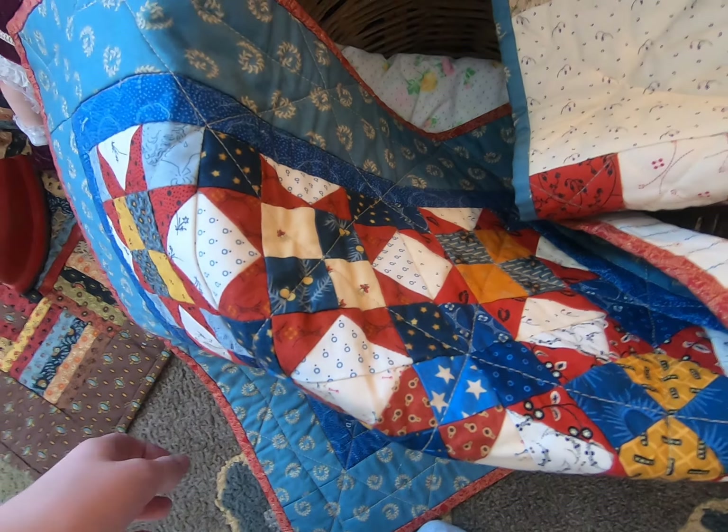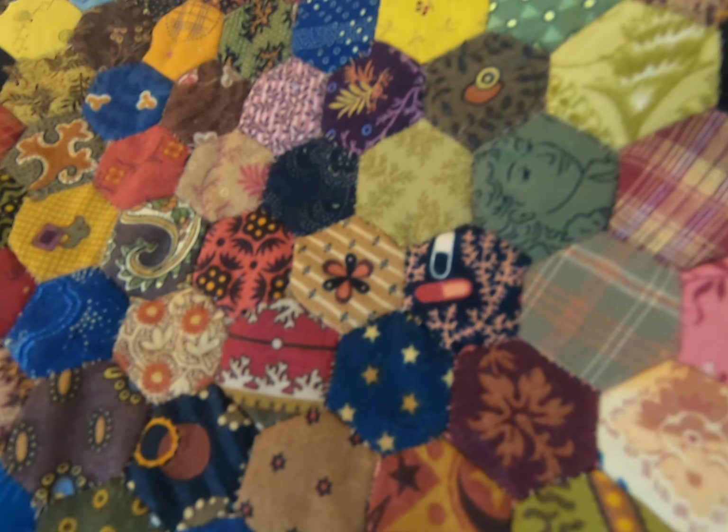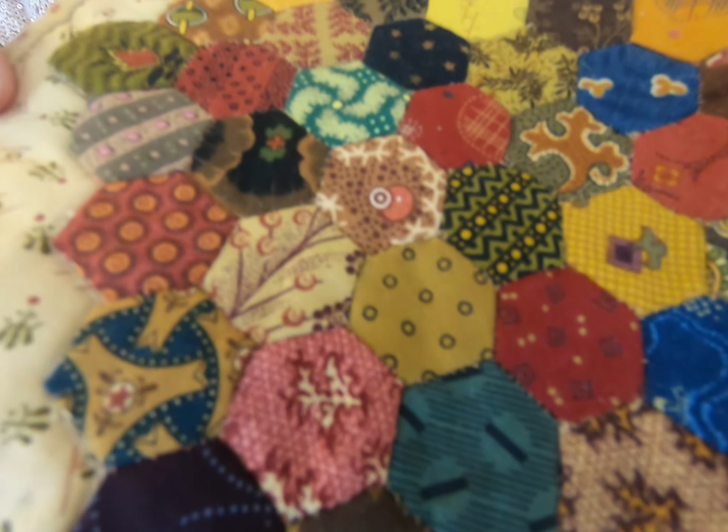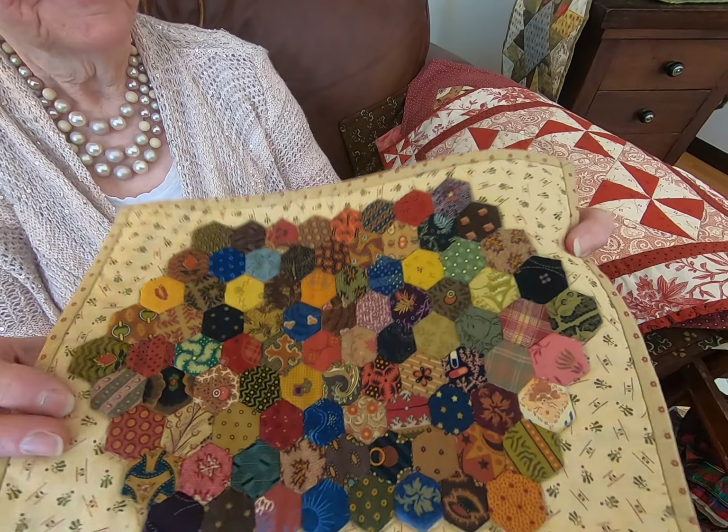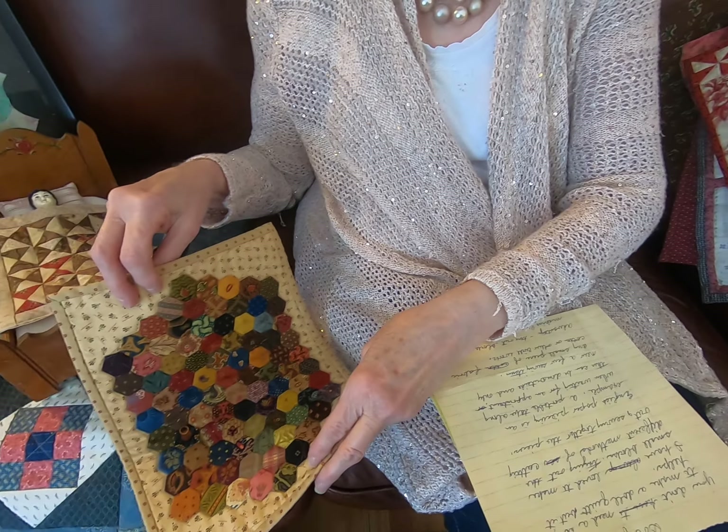I started quilting when I was young with my mother and sewing all kinds of clothing. I have fond memories of staying with my aunt for a short time, and as I was packing I just took a suitcase full of fabric and no clothing.